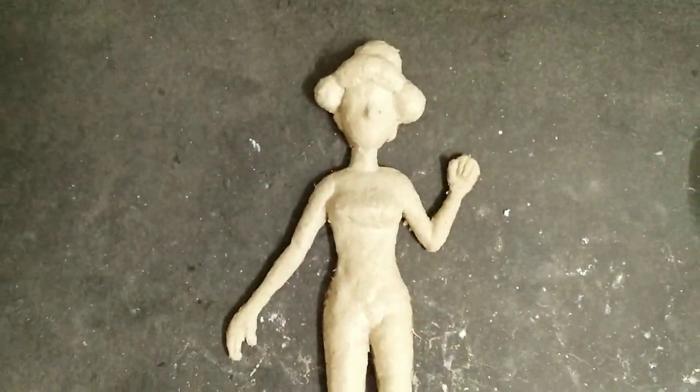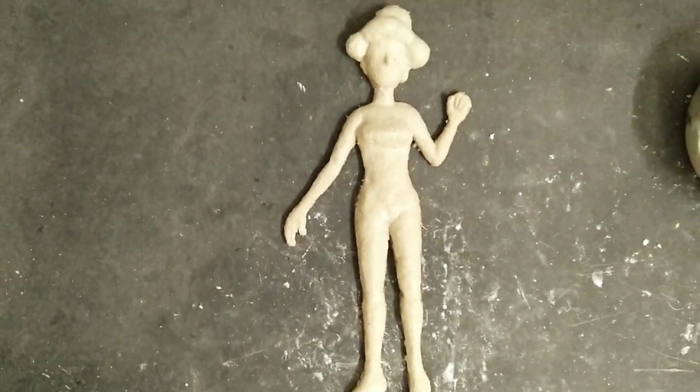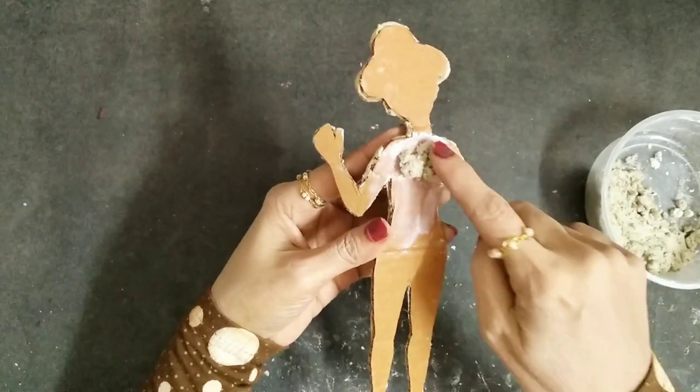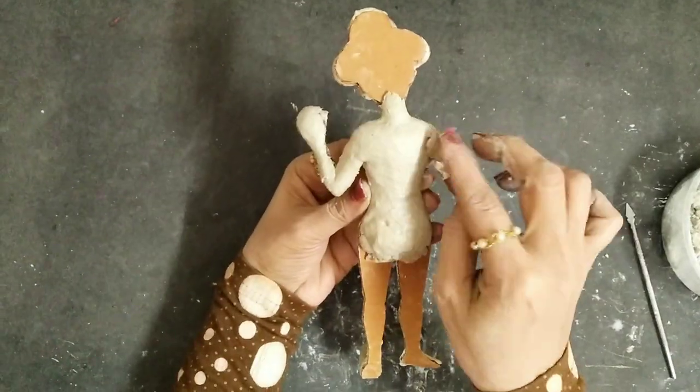As you can see, this one side is now completed. I'll keep it to get dried, and once that is dried, let's start applying the same tissue paper clay on the back side too.